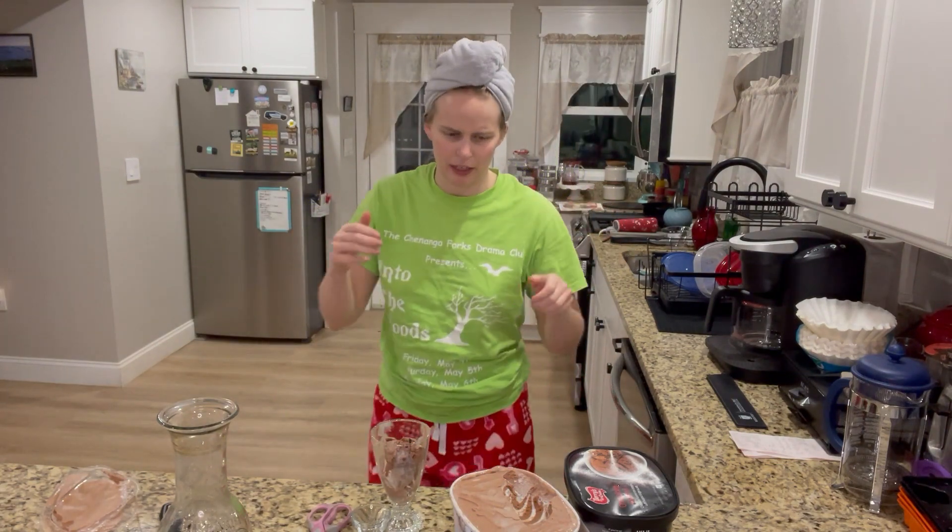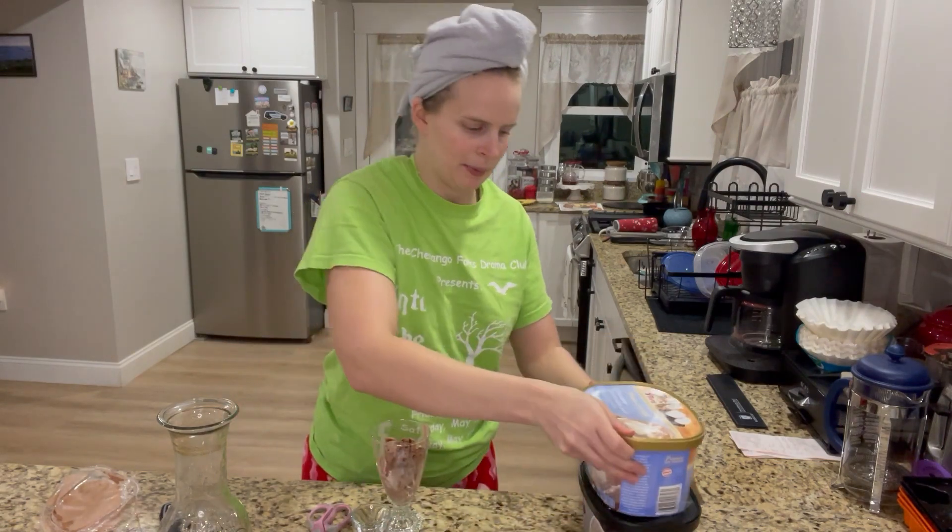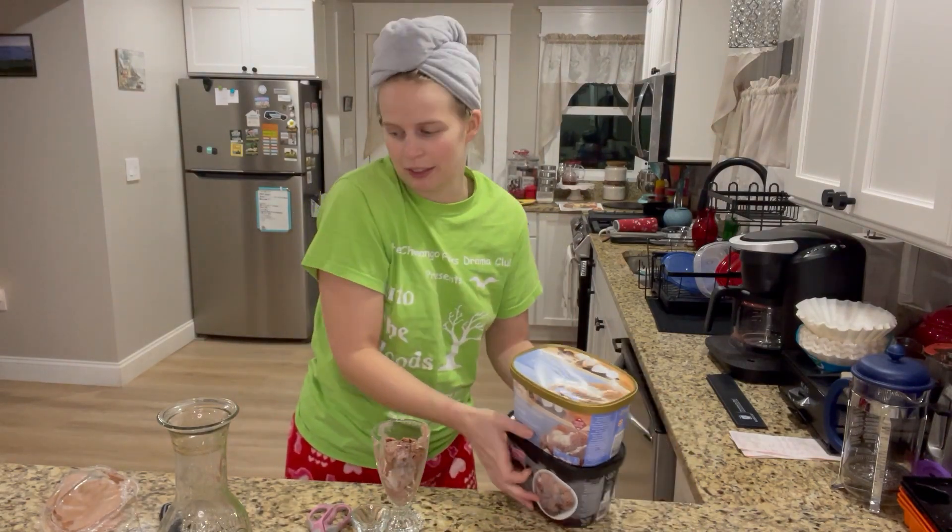I'm gonna put these back in the freezer so they don't keep melting on my counter here.